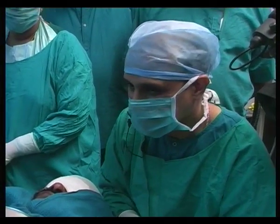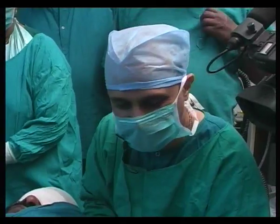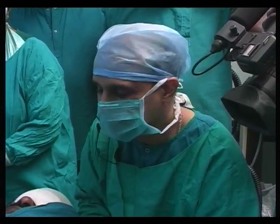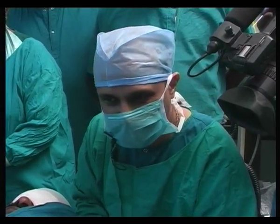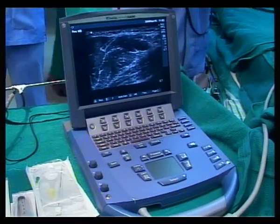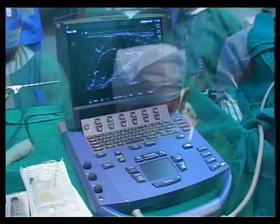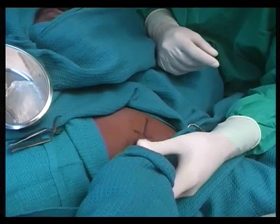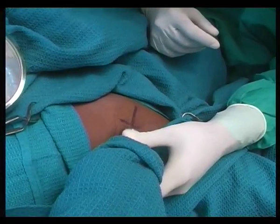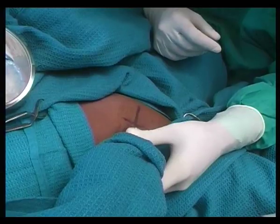Before you start any block or procedure, you need to know what machine you are going to use, what patient position you are going to opt for, and what type of nerve block you are going to give the patient. This patient has cellulitis of the wrist and we have chosen the axillary approach to brachial plexus block.